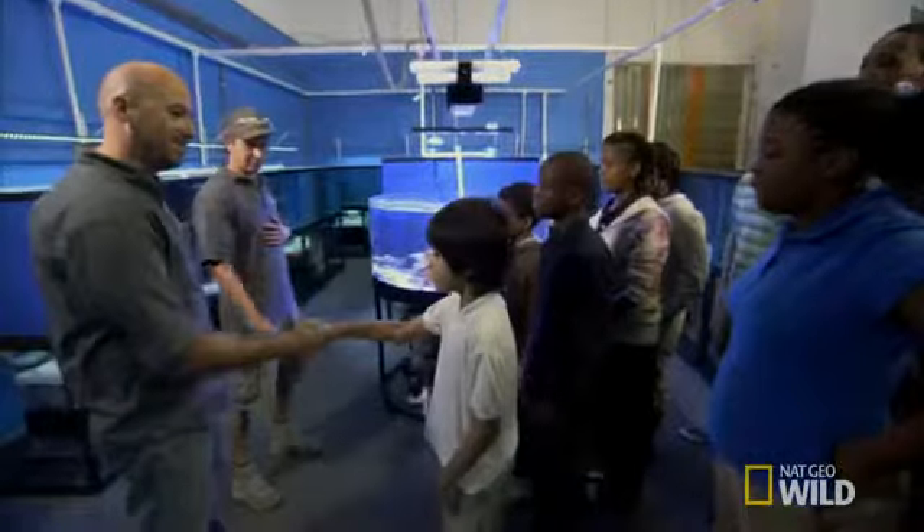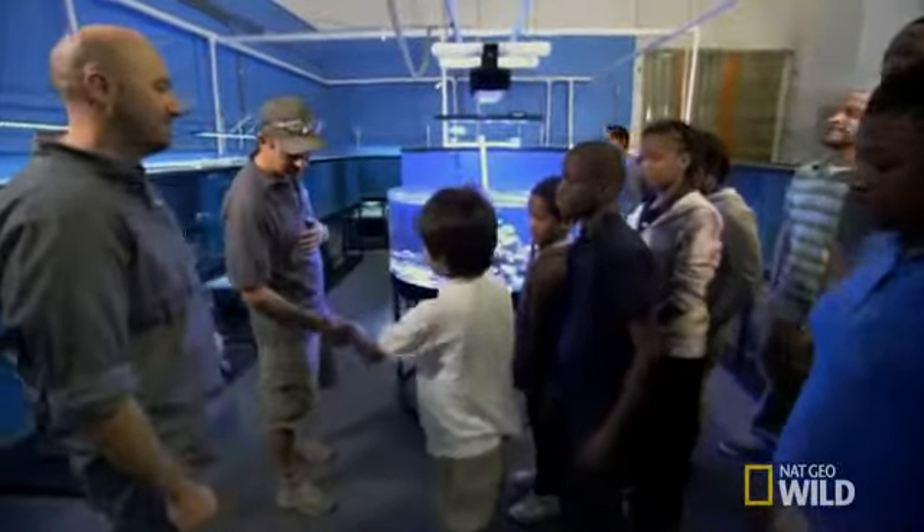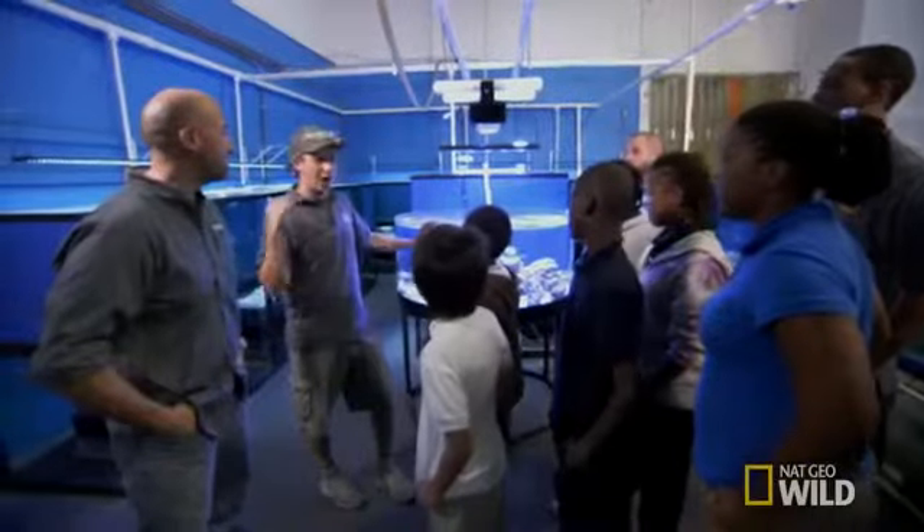How are you doing, guys? Nice to meet you. Nice to meet you. What's your name? Sean. It's good to have you guys here. We're going to go out to the shop.